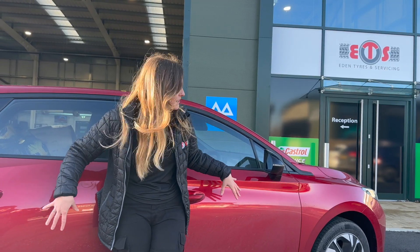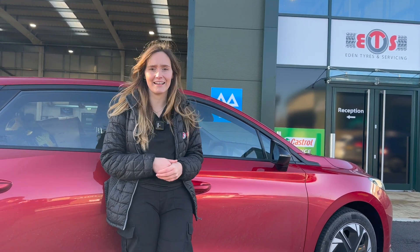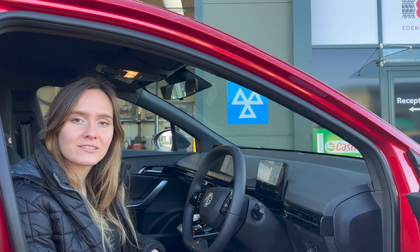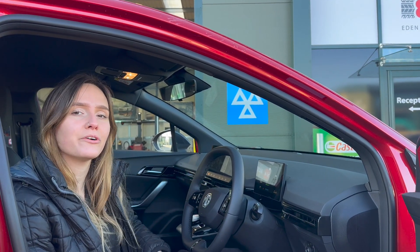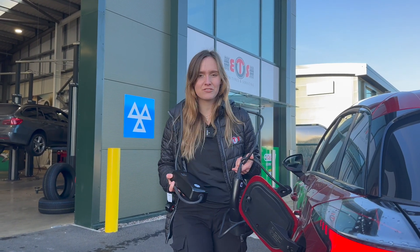They'll also check your bodywork to make sure there's no signs of corrosion or rust, as well as things like mirrors and lights. They'll do a visual check of your brakes to ensure they're safe and have enough thickness on your pads, and that your discs are in good condition. They'll check your battery condition to ensure it can store enough power to run the car and headlamps. They'll also check your charging equipment to make sure there's no damage, which can cause things like leaks and electrical faults.